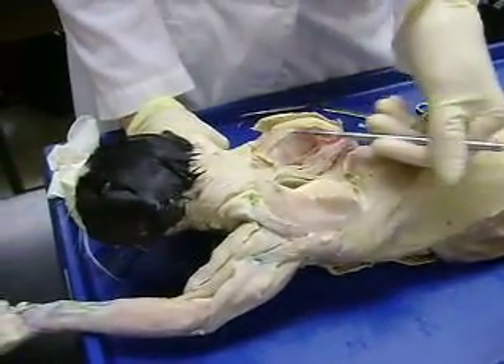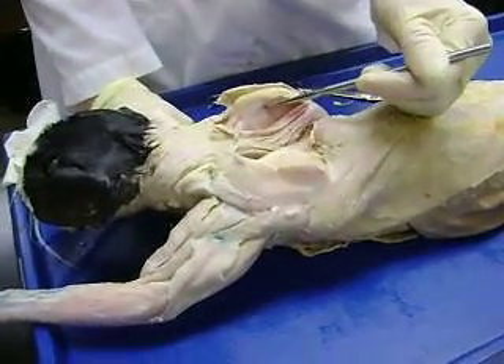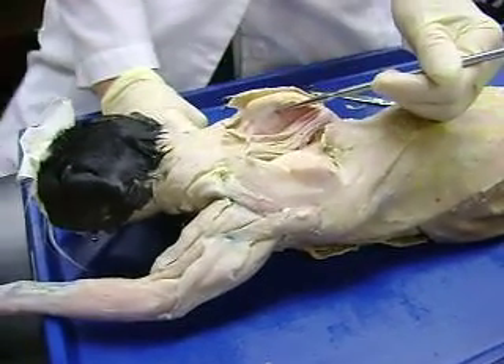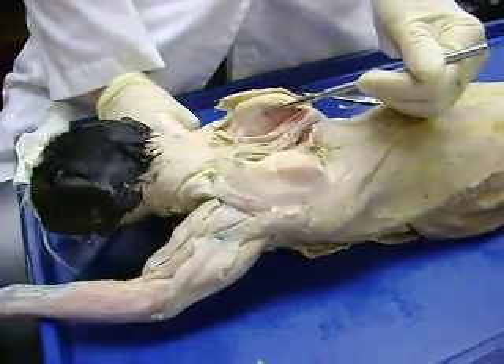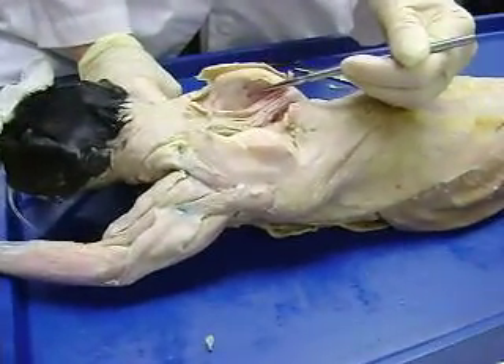What would this be? Rhomboidus capitis. Right. And what do you think that one would be? Subscapularis. Right, that's your subscapularis — this is this side. That's your subscapularis.